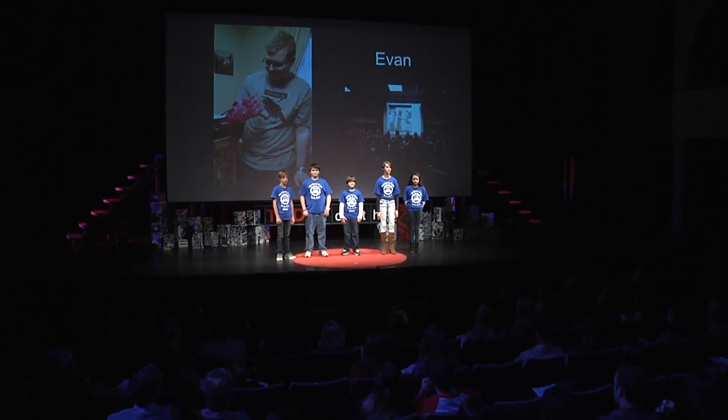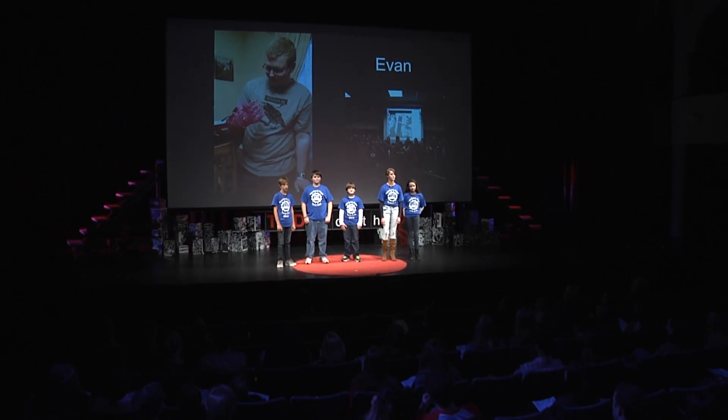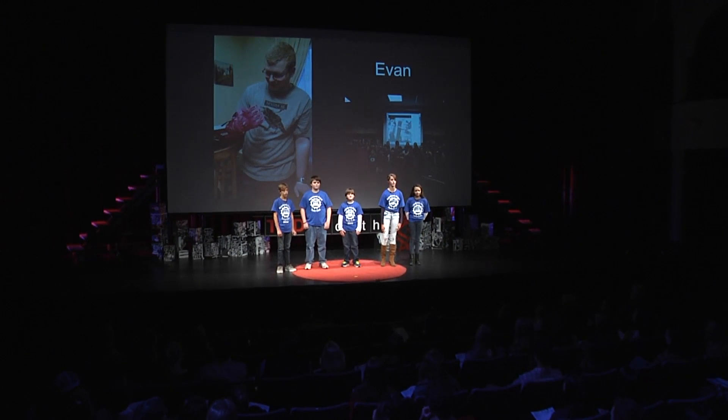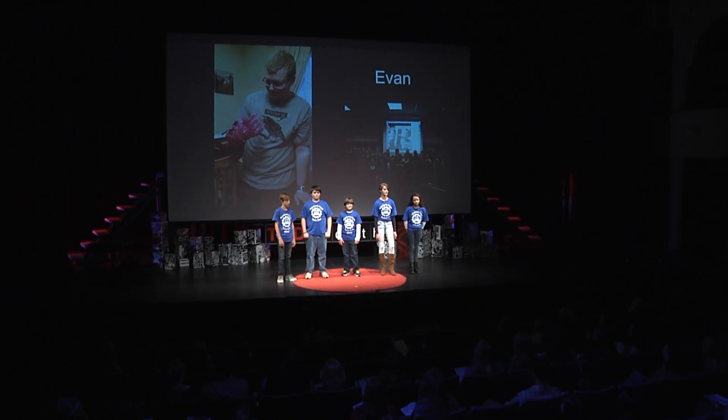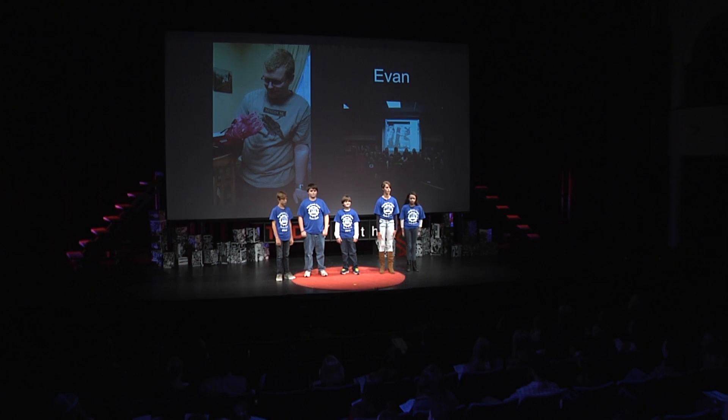When the students met him on a Google Hangout, we asked him questions such as what color he would like his brand new arm. He chose bright red. On our last Google Hangout with Evan, we were all very emotionally touched by how happy he was with his brand new arm.